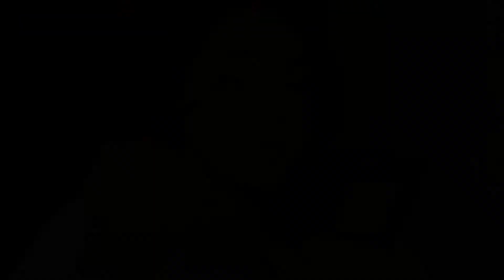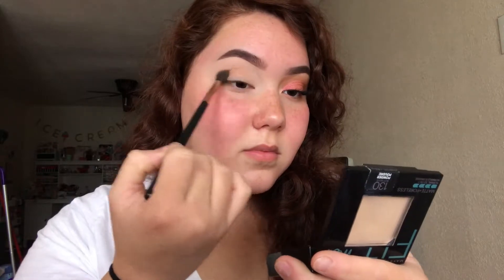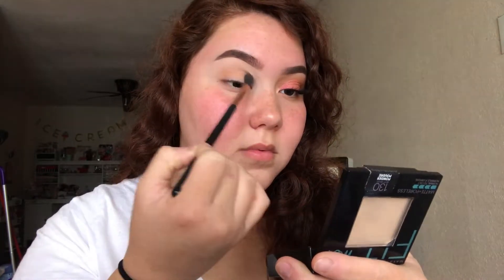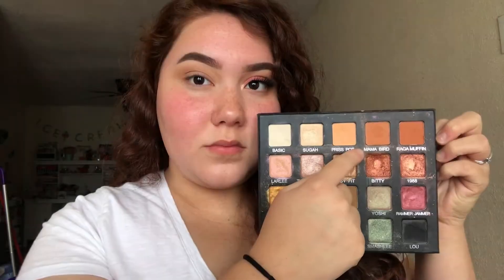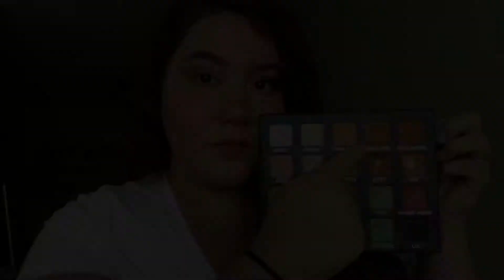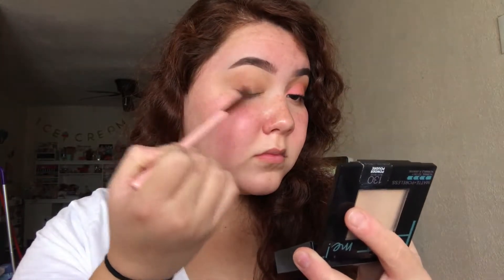Starting off with the Valle Vals X Loralee palette, I'm just going to be taking the shade Bridges and applying it into my crease as a transition shade. Then I'm taking Mama Bird, which is slightly darker than Bridges, and applying it to the outer corner just to deepen it up a bit.